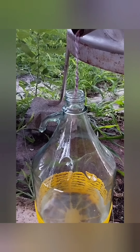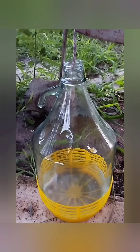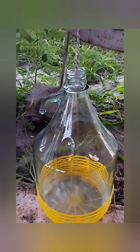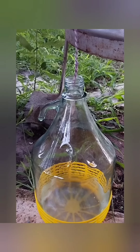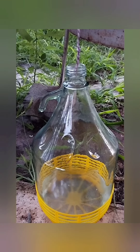After half an hour, slowly it's coming out — essential oil and floral water. The essential oil will be on the top and the floral water will be underneath. I will leave it now for one and a half hours, maybe a little more for the distillation. I expect to get about seven liters of floral water, and we'll see how much essential oil we get.